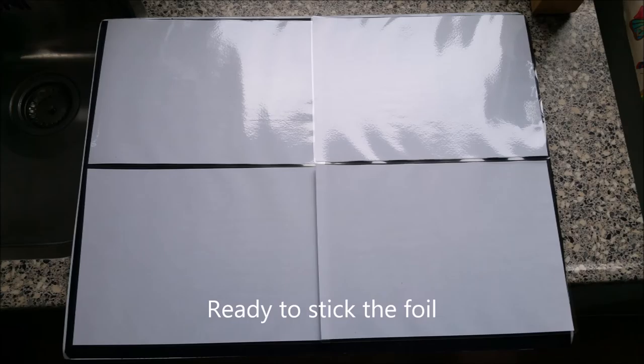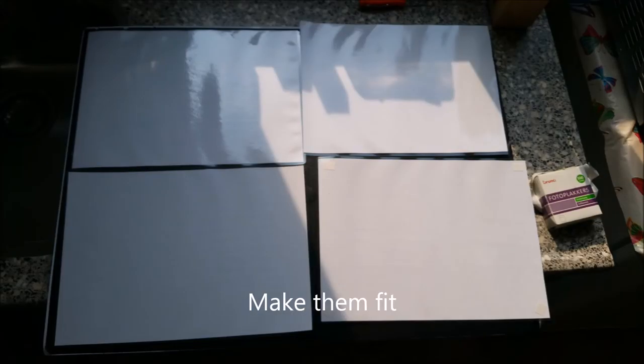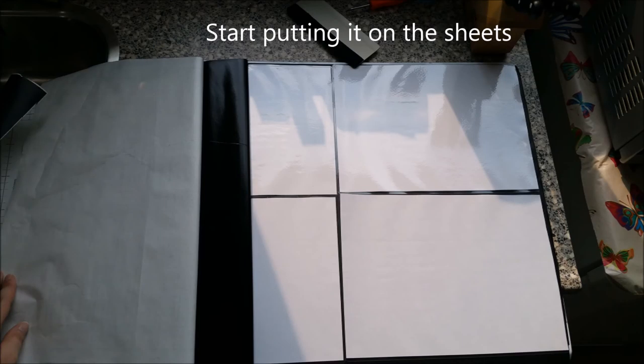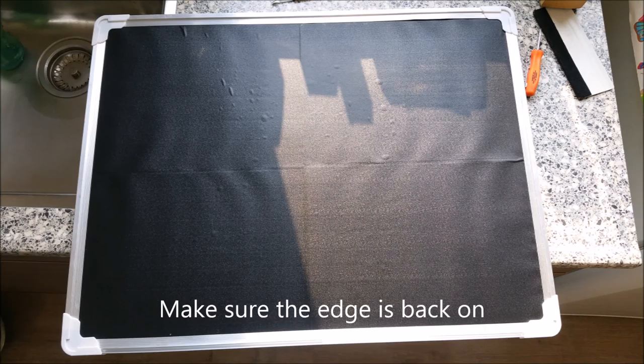Ready to stick the foil. First I stick the sheets on the board, make them fit. Make sure you have enough blackboard foil. Start putting it on the sheets. Make sure the edge is back on.